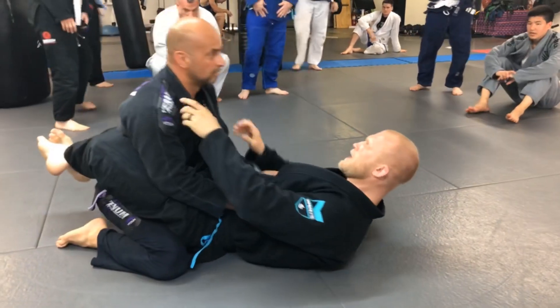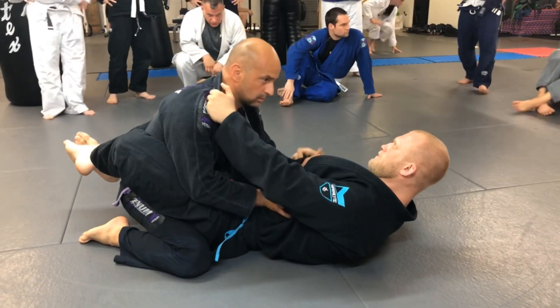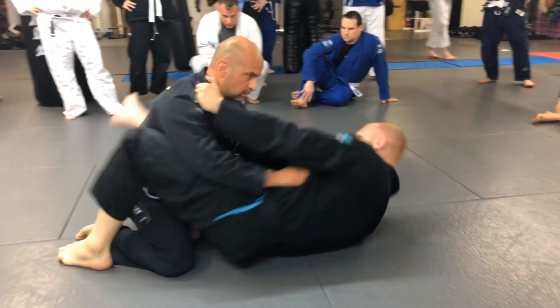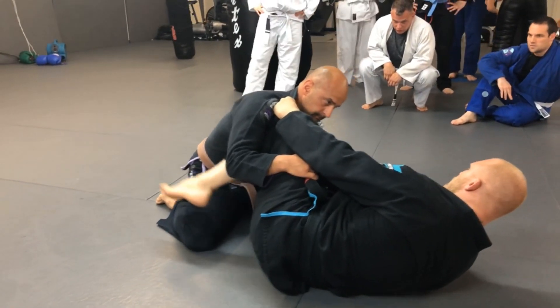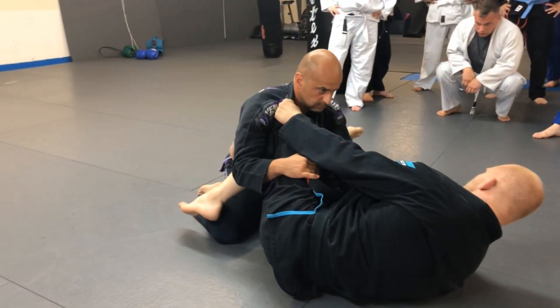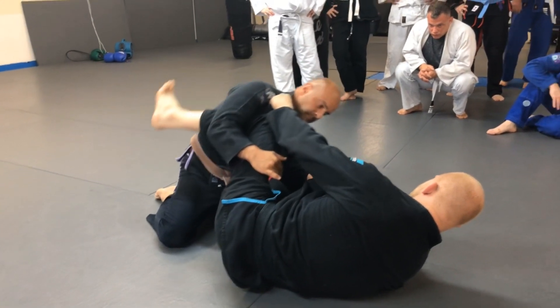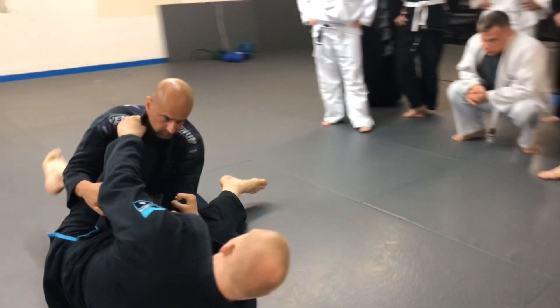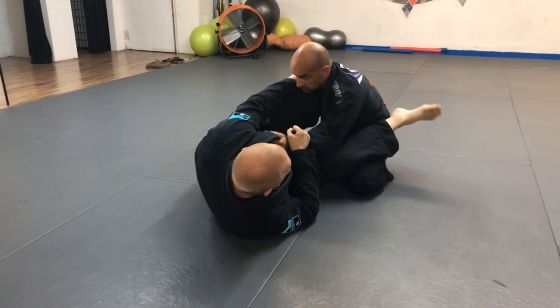So now we're going to do the scissor sweep. You can hold either grip. Knee to the chest. The basic way a lot of you guys have learned it is to just drop your leg around their leg and kick your leg. That'll work on somebody that doesn't really know what they're doing, but somebody with good balance is going to need a little bit of adjusting.